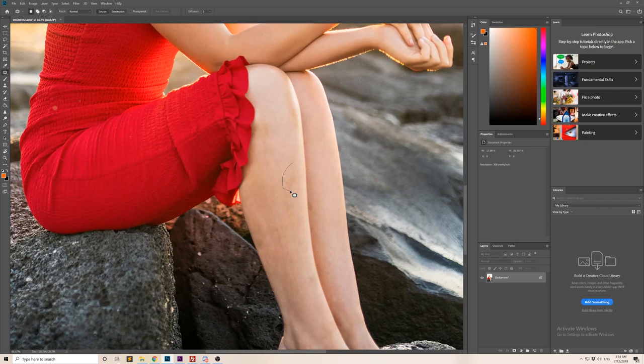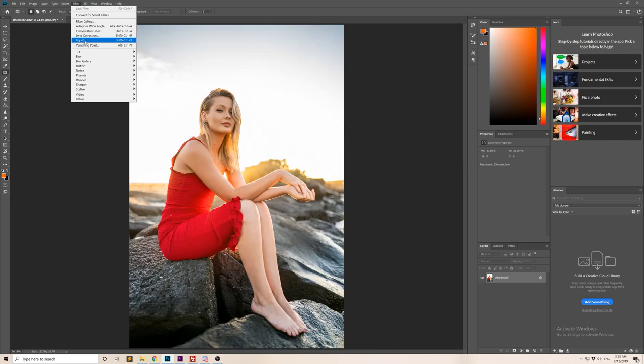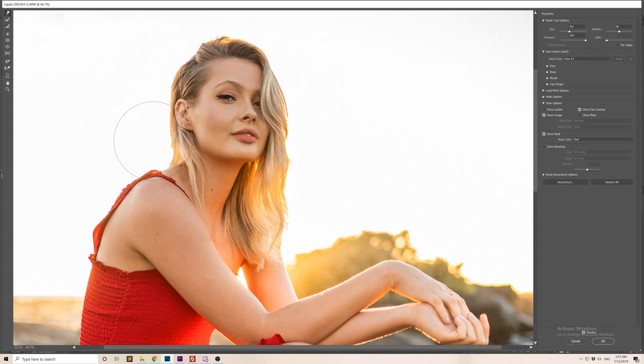Now in native Photoshop, we use the patch tool to remove any blemishes or scratches on Rhiannon's skin — fast-forwarding through that part in the interest of time. Those are all very small changes but they add up to make a big difference. Then we go to Filter > Liquefy to pull out the hair a little, making it look more voluminous and fluffy. Adding volume to hair always makes someone look healthier and more beautiful, and it helps the portrait overall.